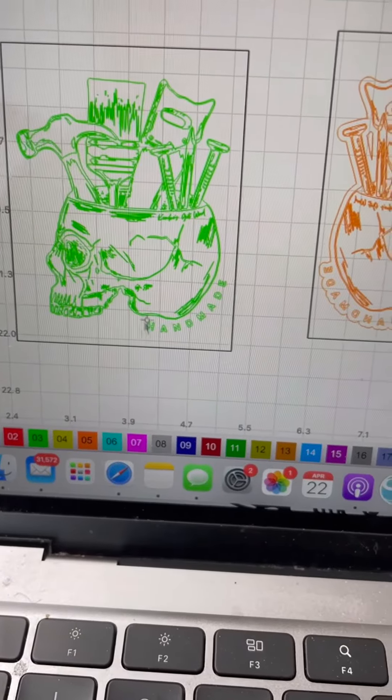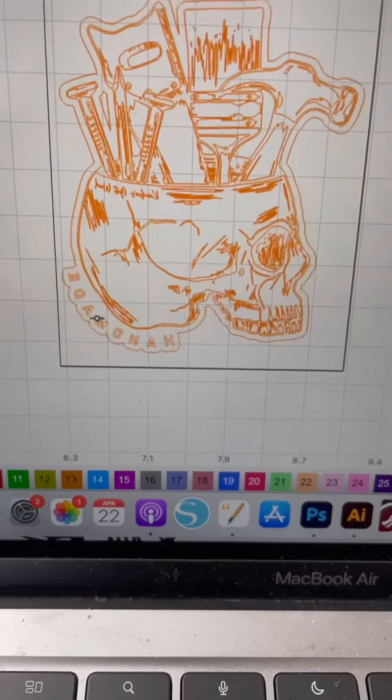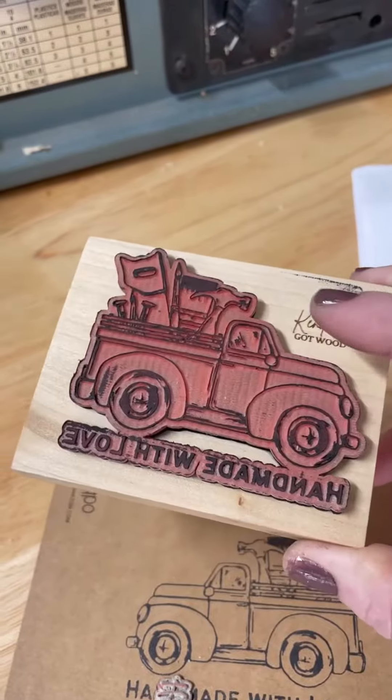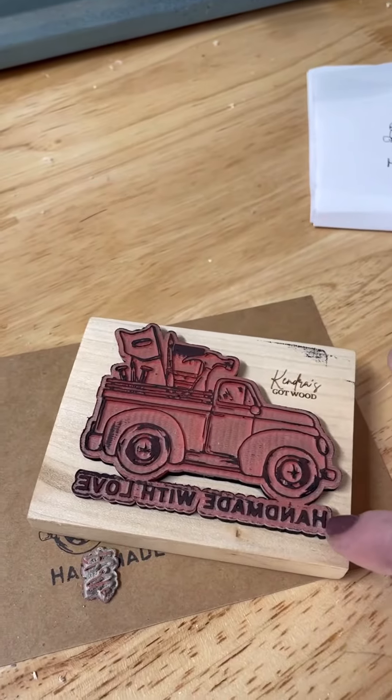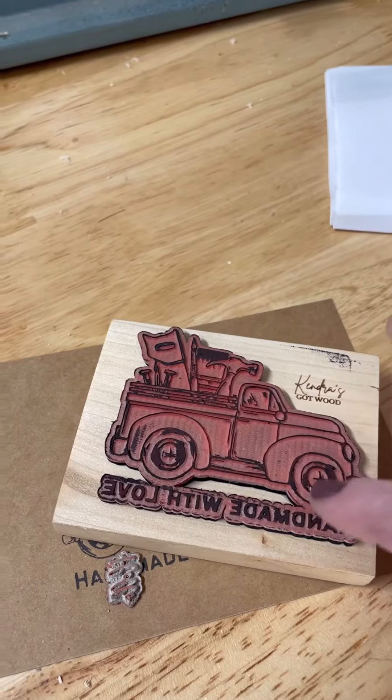When you're making a stamp and this is what your original design looks like, you want to make sure that you flip it and add an offset, because you want your stamp part to be backwards so that it stamps down correctly, and you need that offset in order to engrave the negative space.